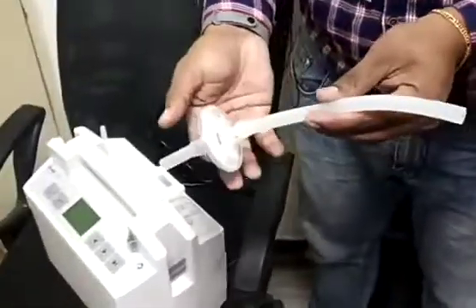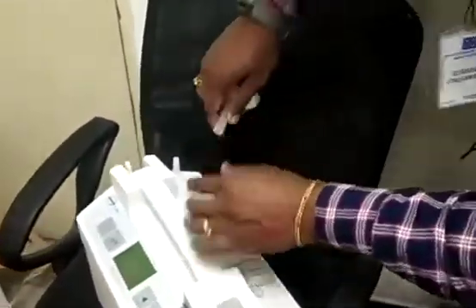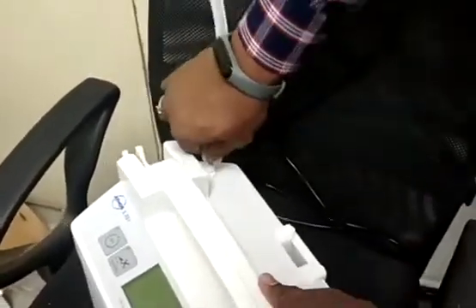First, you have to connect this filter to the machine. See that? It has to be fixed like this, from here. So it has to be fixed like this.